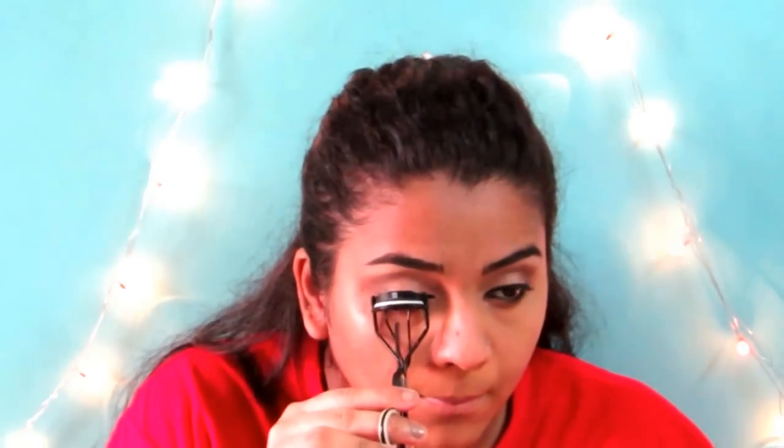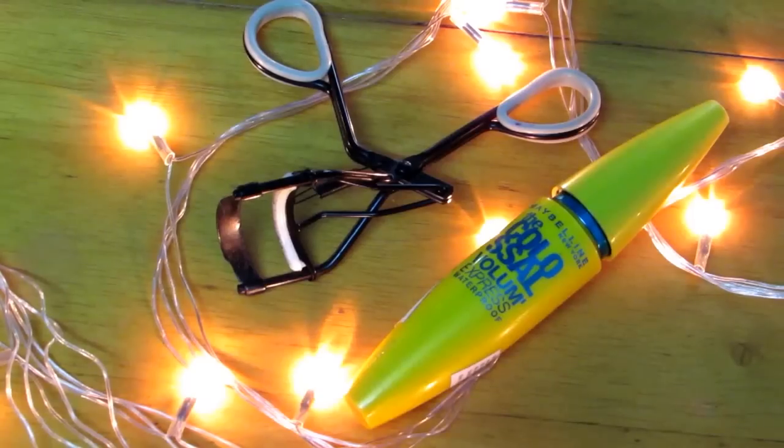Then I'm going ahead and curling my eyelashes and applying a generous coat of mascara. And then I'm just using a makeup removal wipe and cleaning out any fallout.